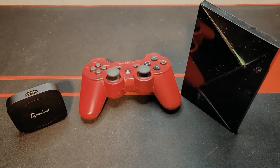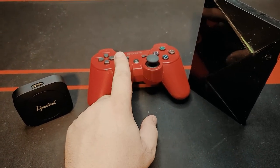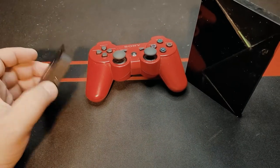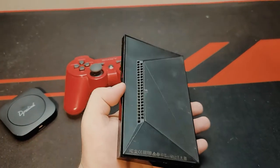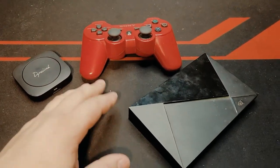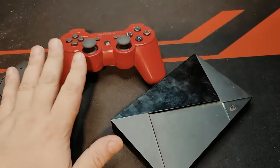Today we have the good old PS3 controller, and as per somebody that asked in the comments, if this controller could be connected to any Android TV box or the more expensive Android TV boxes, the answer is absolutely yes. And actually 99% of the time you don't really need third-party software, as long as you're connecting it via USB.